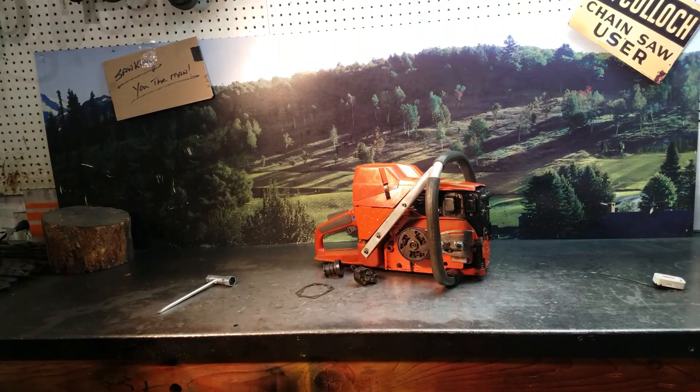Hey everyone, welcome to Shop Talk. We're looking at Jeff's Husqvarna 395 Chainsaw. He's from New Jersey. He called me on the phone and saw I had some issues he wanted me to look at and address.